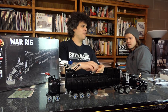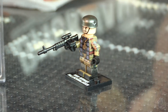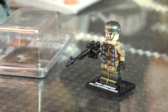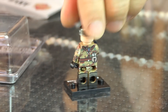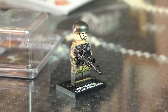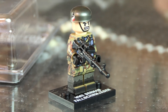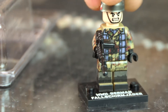We have the World War II Fallschirmjäger figure back. He comes with a little printed display stand — that's going to be the new norm for premium figures. He has a custom printed helmet on both sides, with some texture on the lugs on top of the helmet. He's just an amazing all-around character. Get them now because last time we had them, they sold out the same day.